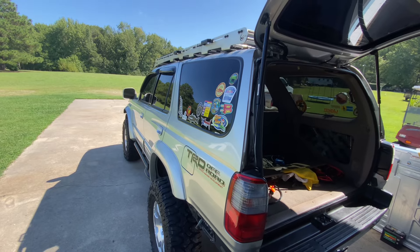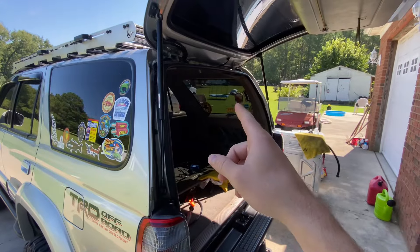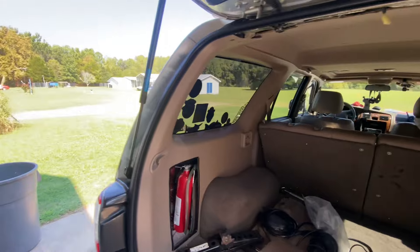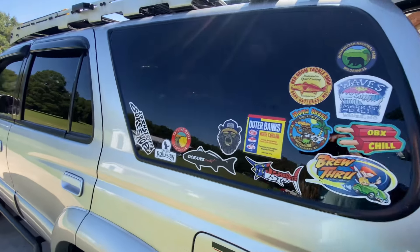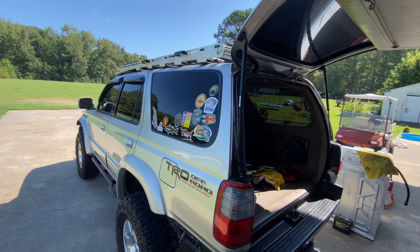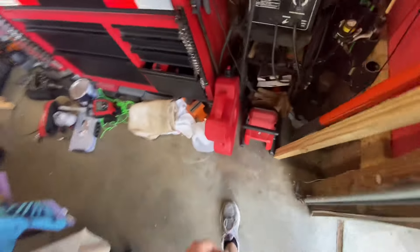I'm also thinking of taking this glass out and either putting diamond plate up there so I can mount stuff. I'll probably leave that glass since I can look out over my right shoulder, but for a blind spot you don't really see through that window anyway, so I might just take it out. It's a shame because I got some really cool stickers, but that might come in the future.